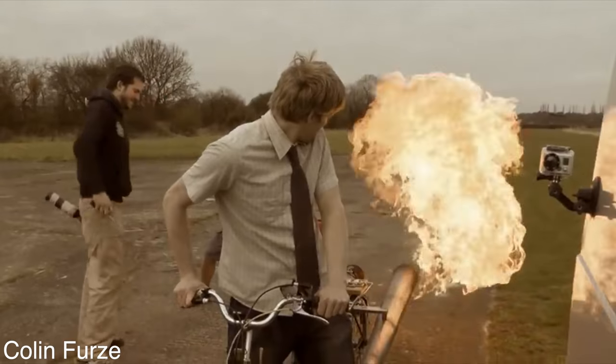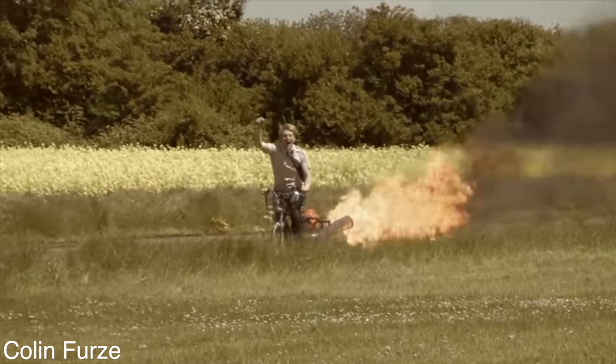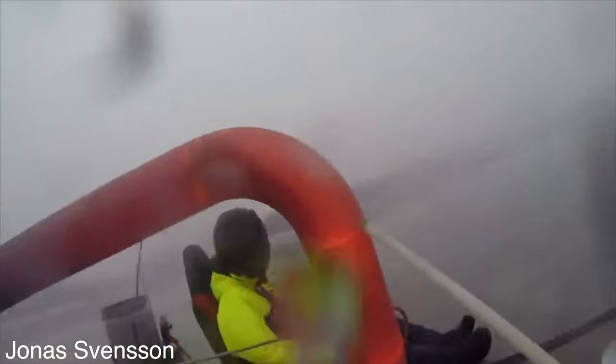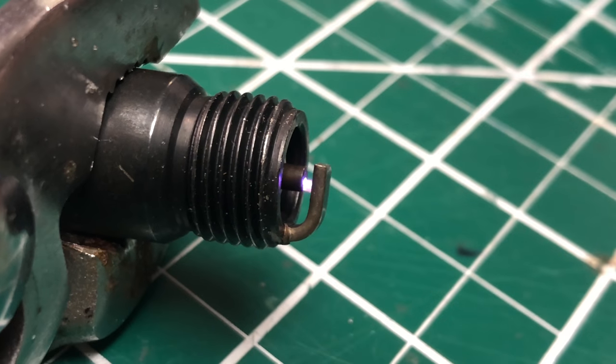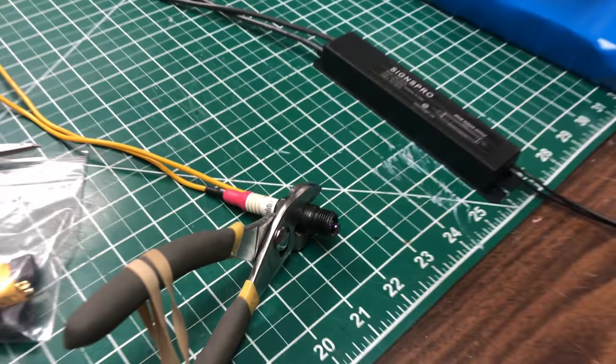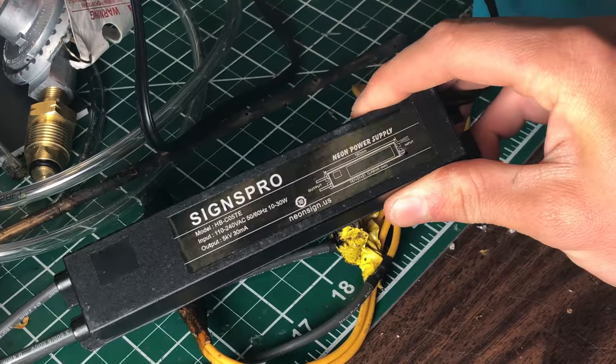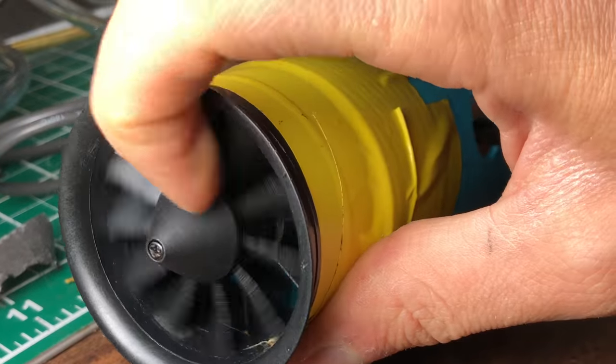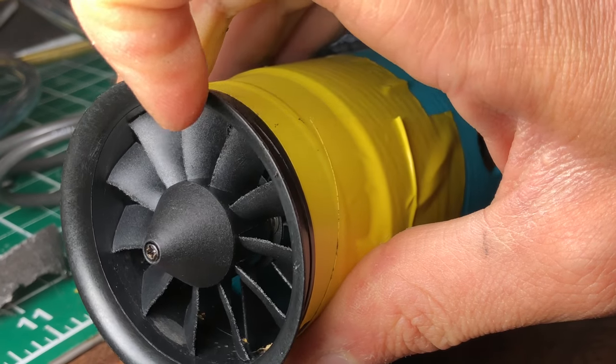If you've never seen a pulse jet before, you're probably not spending enough time on YouTube. These things are super inefficient, incredibly loud, and surprisingly simple. I'd say the success criteria here is just getting it into some sort of resonance — I'm not trying to make a bunch of thrust or anything like that. The key components for my build include a spark plug attached to a neon sign transformer for ignition, a propane tank with a regulator and some tubing, and an EDF from an RC jet that I'll use to get the pulse jet started.